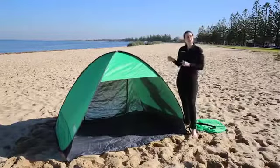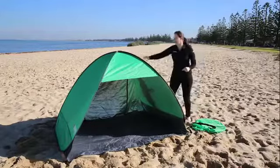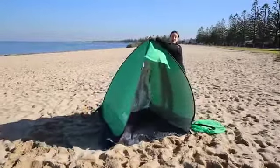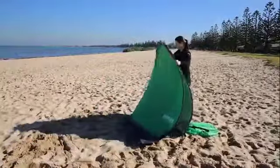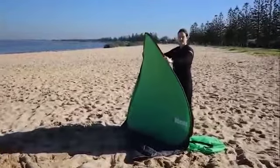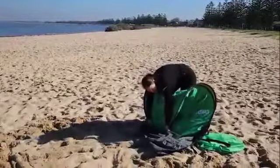So after you've got your sand out of your pockets and removed all the pegs from each corner, it's simply a matter of gathering these two side panels together like this. I'm following the arch of the angle of the beach shelter and then I'm simply going to fold that down and inwards.